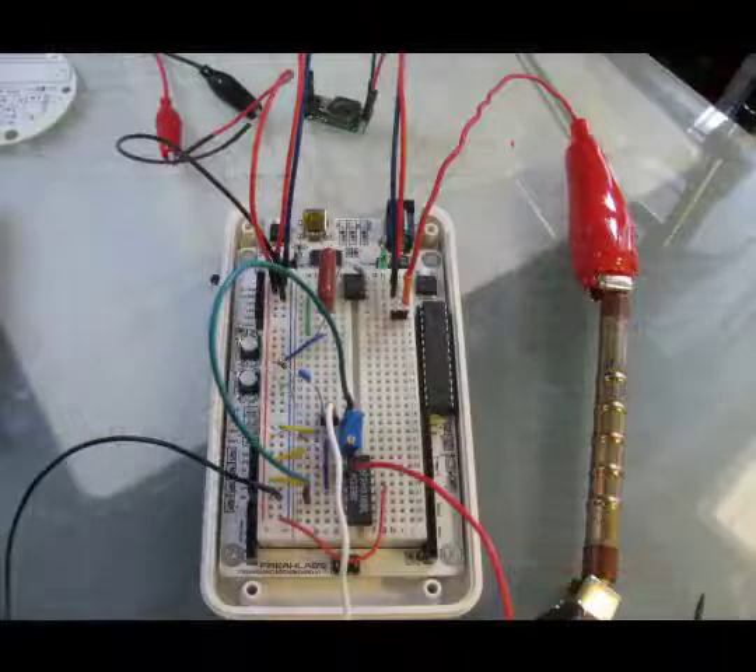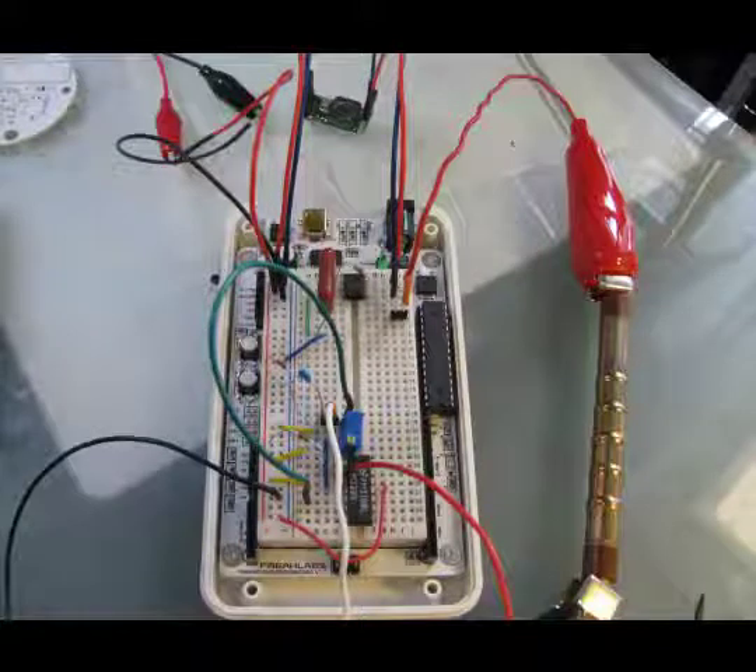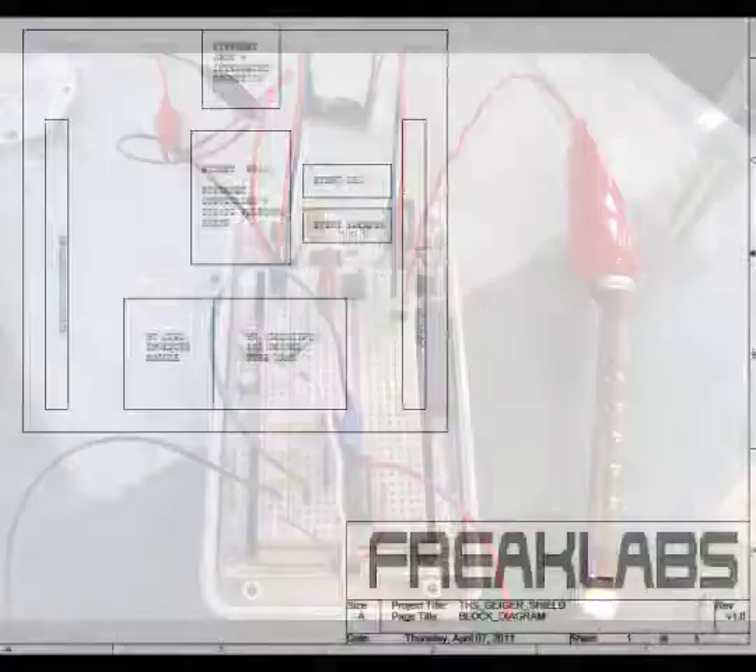One of the things we're developing at Tokyo Hackerspace is a Geiger counter with an integrated web client. All you would need to do is put the Geiger counter outdoors and it would automatically upload the data to the internet. Once we finish this, we're going to try to get these into the hands of people around Japan so we can start monitoring in different areas.